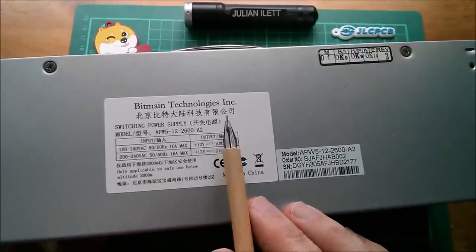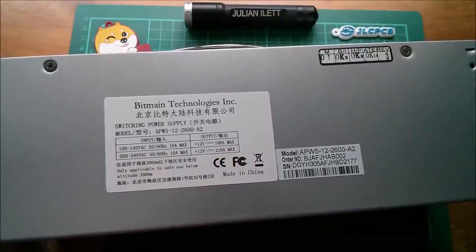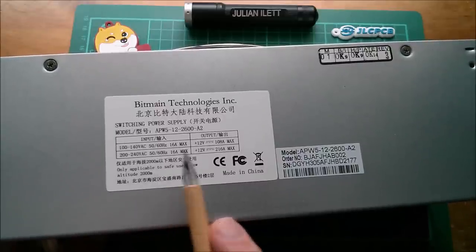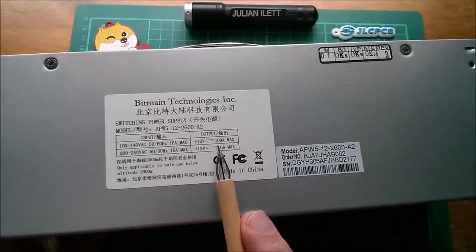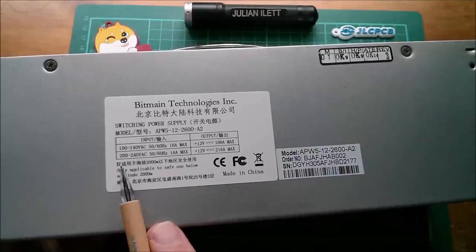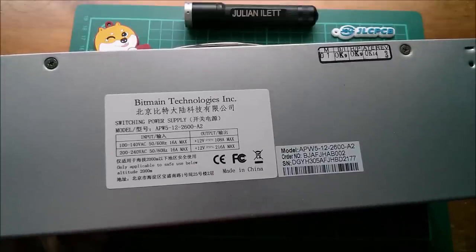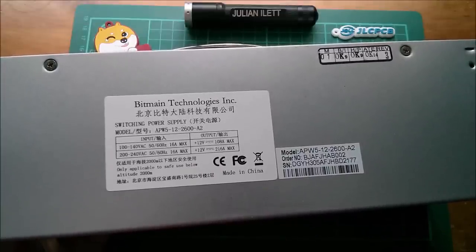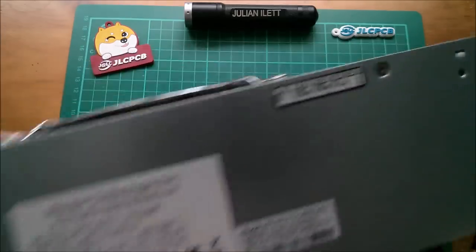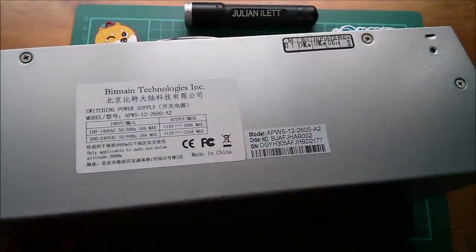Bitmain Technologies Inc — you may be familiar with that name. If you put 100 to 140 volts AC in, you can get 12 volts at 108 amps out. But if you put 200 to 240 volts AC in, you get 12 volts at 216 amps. Now that's a lot of amps.